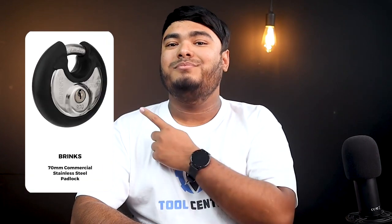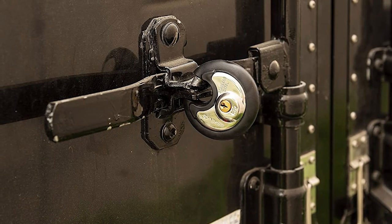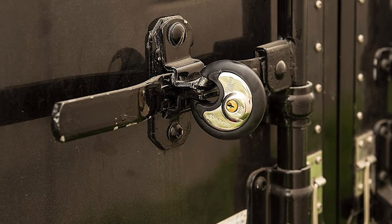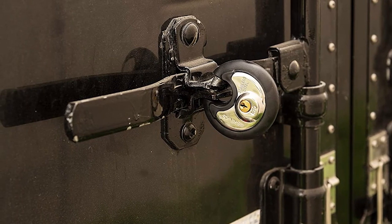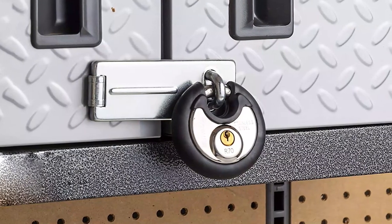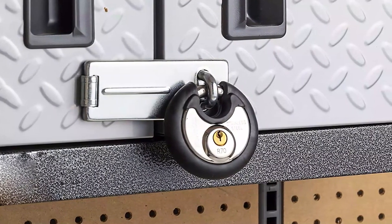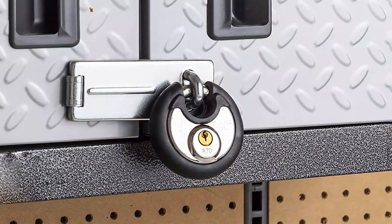Another good get-the-job-done padlock for pods containers is the Brinks Disk Lock. This lock has the same diameter shackle as the Master Lock Disk Lock and the same size body at 70mm. The only real difference between the two locks are the price, brand, and rubber jacket on the Brinks Lock. If you're concerned about scratching your pod or belongings, you may prefer this lock over the Master version. All things considered, this lock is essentially the same as what Master Lock offers, so it really comes down to your preference.